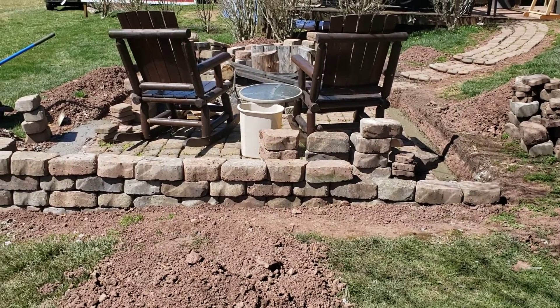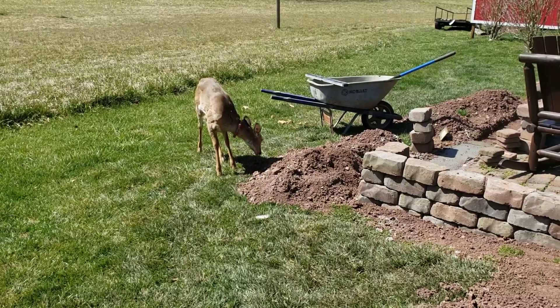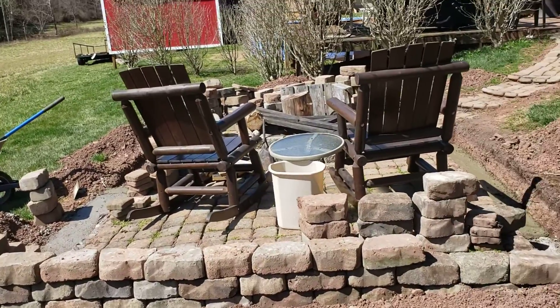Look at that beautiful disaster we've got going on, and look who's playing outside. Hey guys, it has been a while since I've made a video.